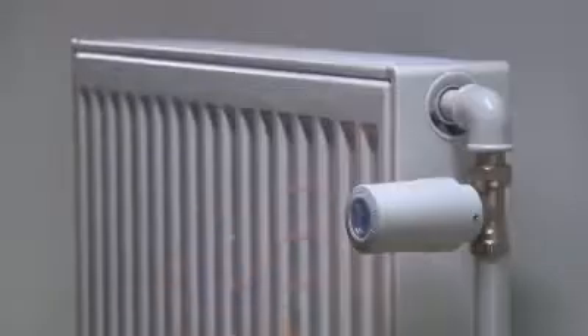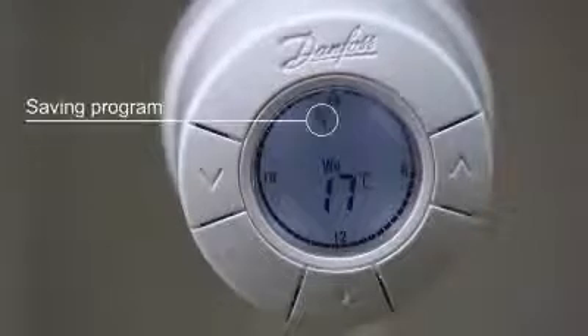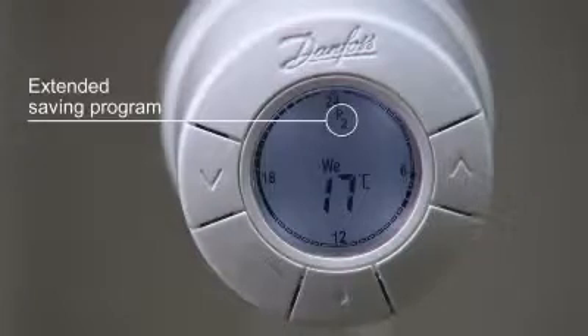Repeat this process when installing more LivingEco thermostats. When you start using the thermostat, it is set to use the saving program P1, which will lower the temperature to 17 degrees Celsius at night all week. You can also select the extended saving program P2, which lowers the temperature to 17 degrees Celsius at night and during working hours on weekdays.